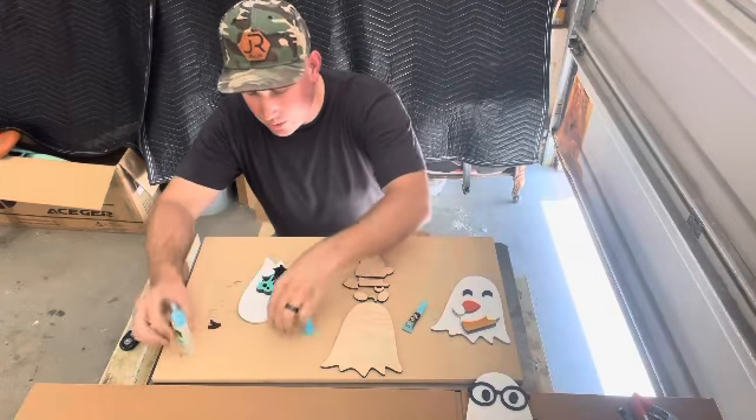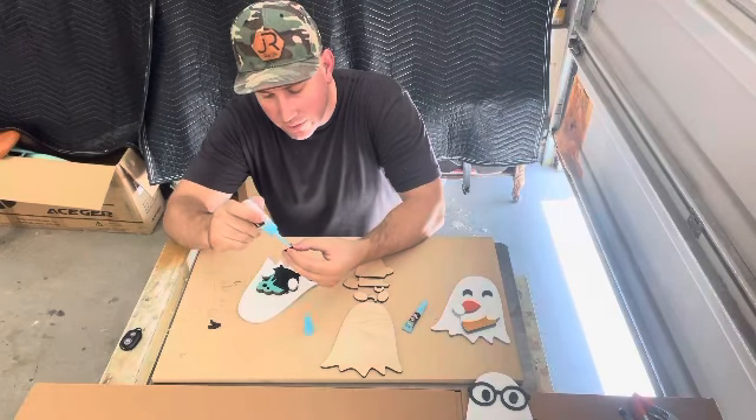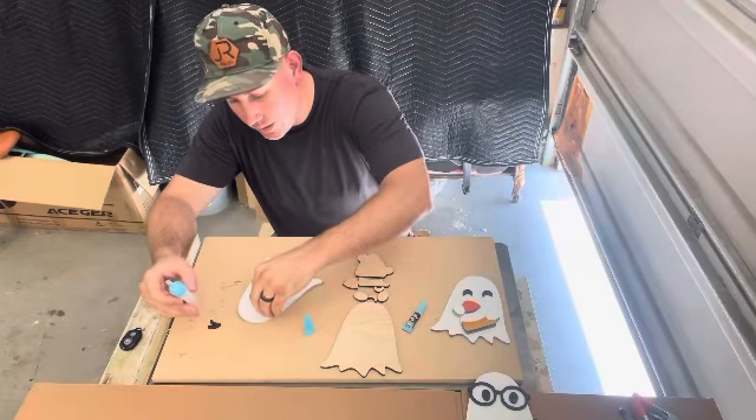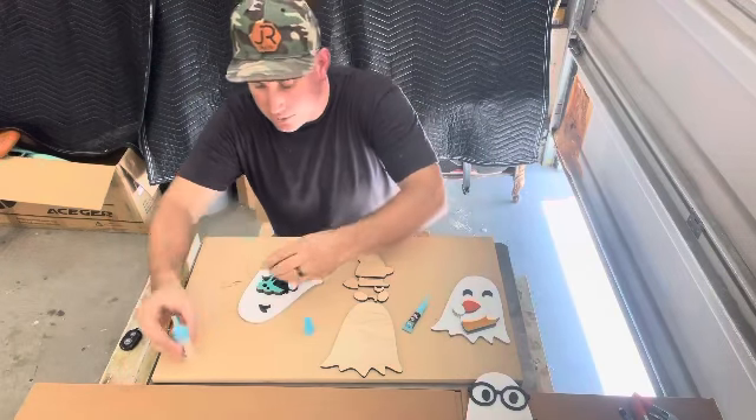We also do have some 3D pumpkins that we did last year — they're kind of jack-o'-lanterns. They come with a light that you can put on the inside to light it up, so you can check those out as well.